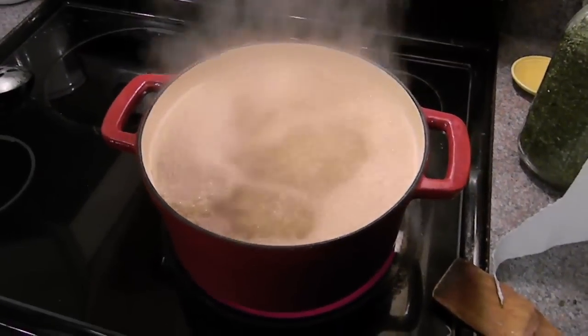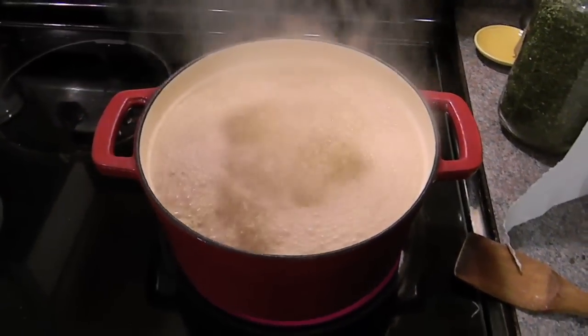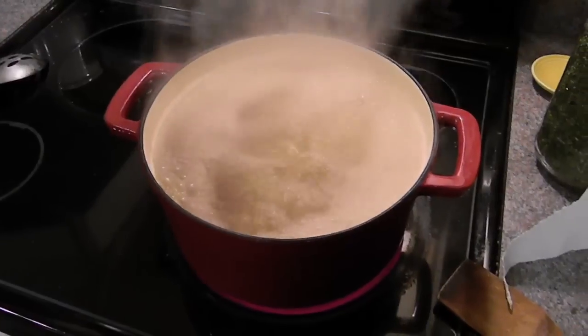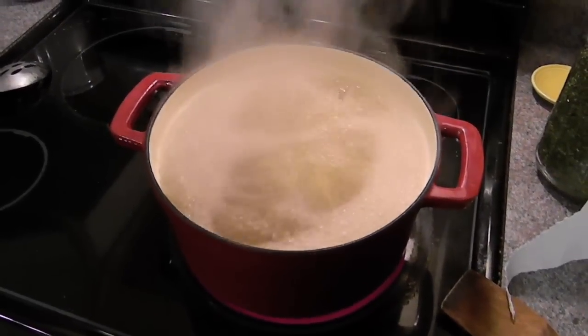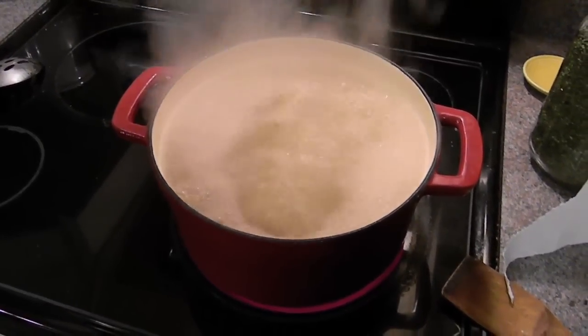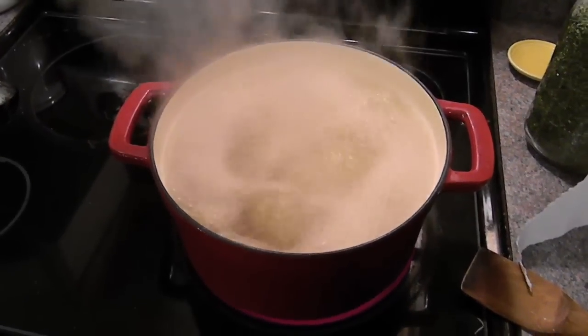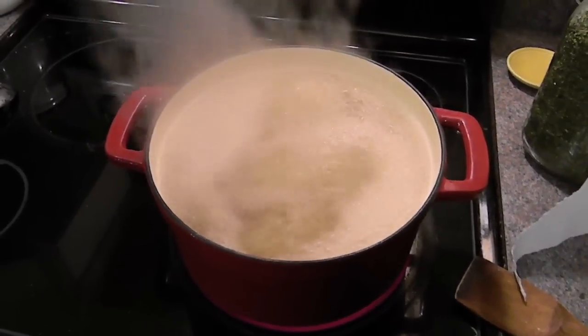Now you just let it go. Let it boil and boil and boil until it starts to thicken up and then you will have your syrup. I also have to say that the smell of boiling cane syrup is fantastic — it makes your entire house smell like sweet corn. It's amazing.